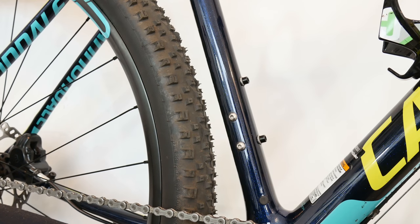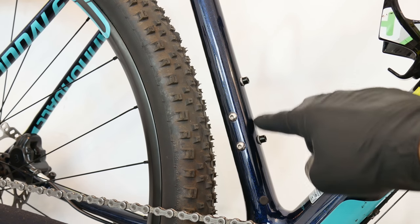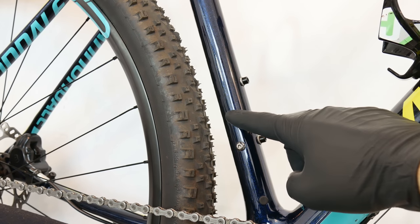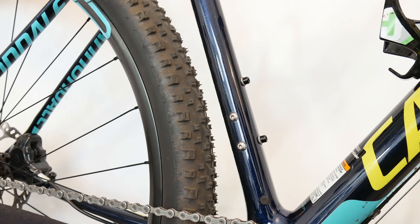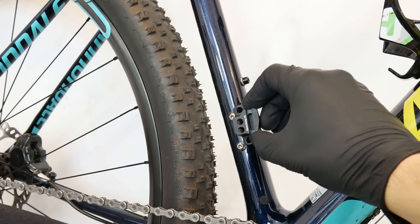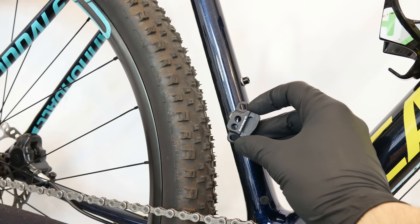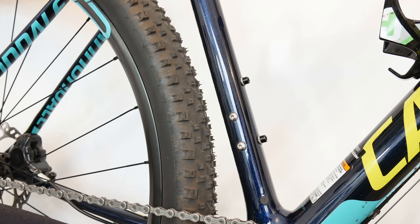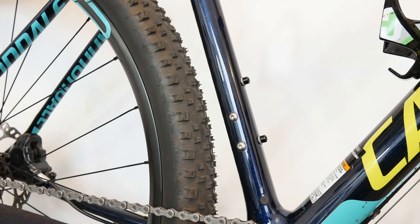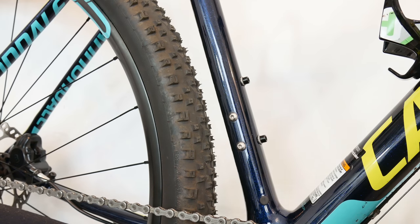Now let's check our knowledge. There are some screws on the seat tube of this bike — two on the front of the seat tube are for the bottle cage, not for the front derailleur. But these two on the side of the seat tube allow us to secure adapters for direct mount front derailleurs. I have two adapters: one says downswing, meaning I can use the direct mount downswing front derailleur, and the other says side swing, meaning I can use the direct mount side swing front derailleur.